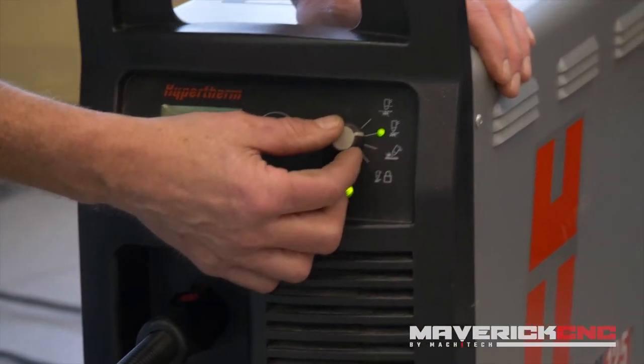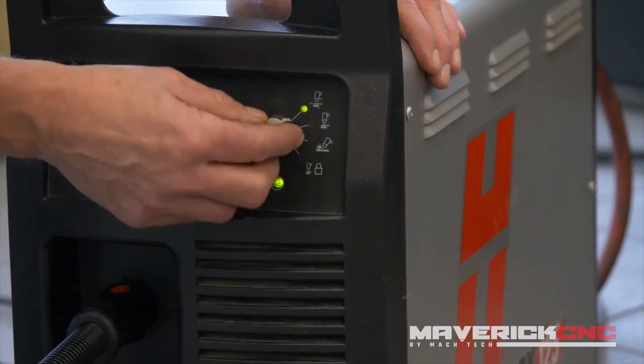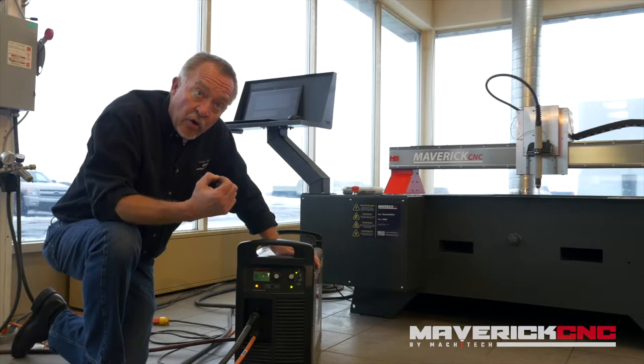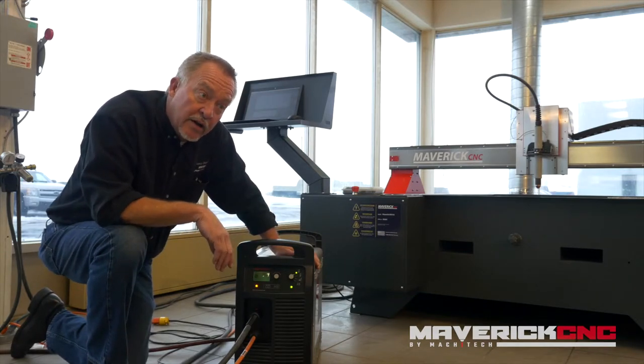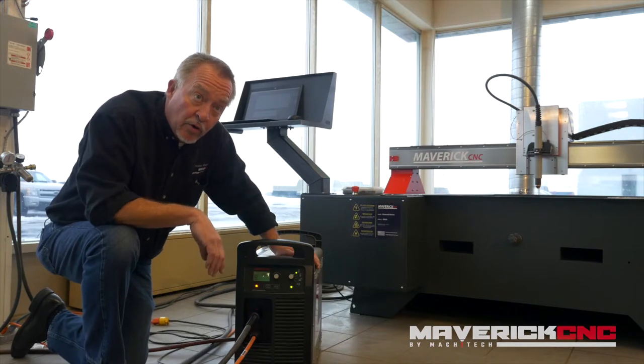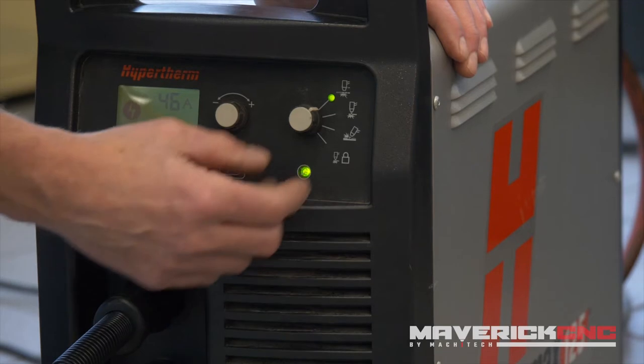This other knob here is the mode selector knob. It has a position for cutting expanded metal — that's the metal that has holes in it. When you cut across a hole with a normal plasma cutter the arc will actually go out on the hole, but with this one it'll actually refire and continue cutting.